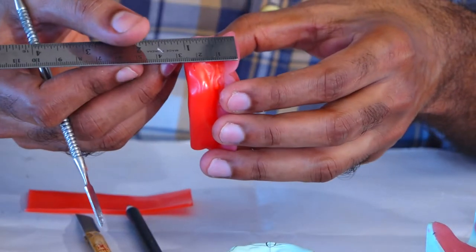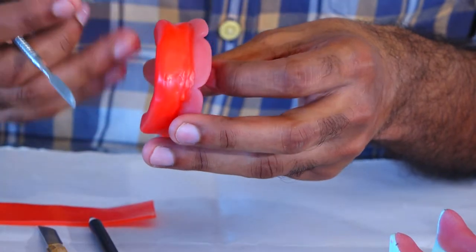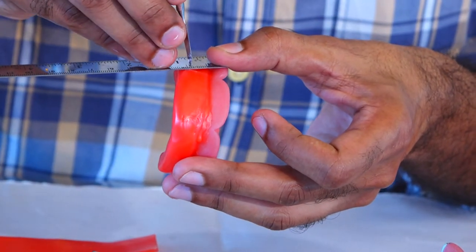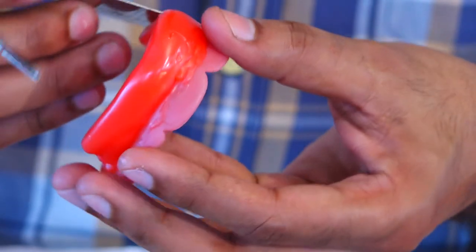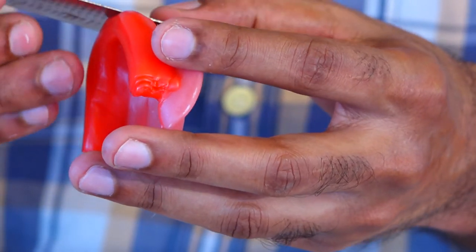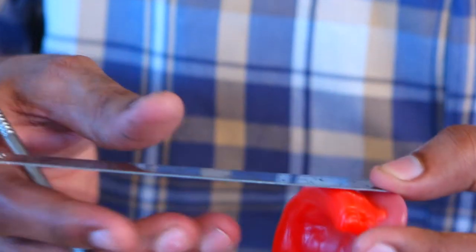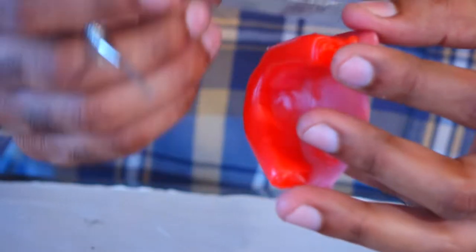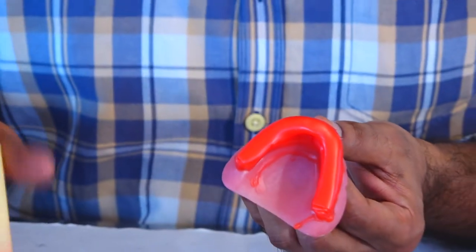Coming to the posterior aspect, take the scale again. From the deepest part of the denture base flange, wherever you have the deepest part, take the scale and measure it to have it around 18 mm and mark a line at 18 mm. Do the same thing on both sides.